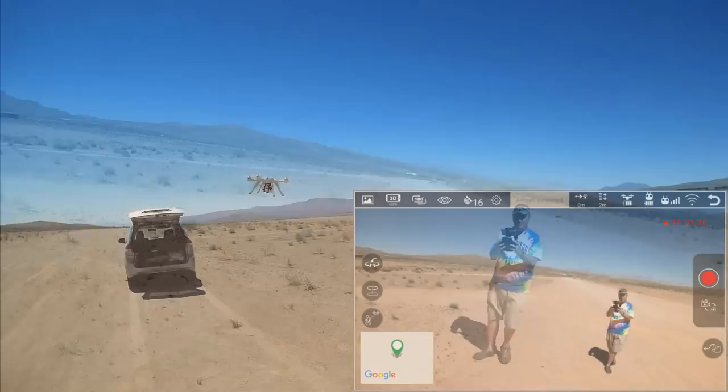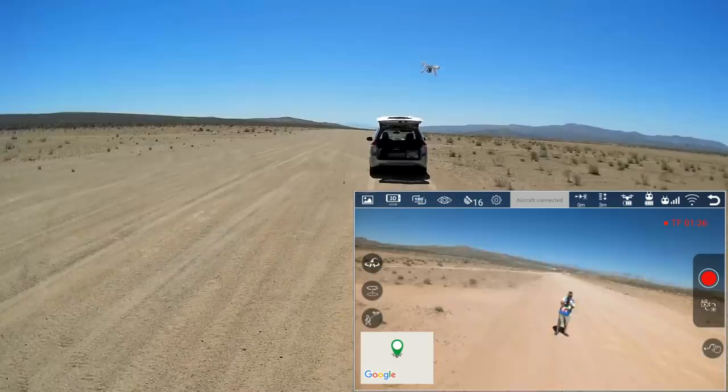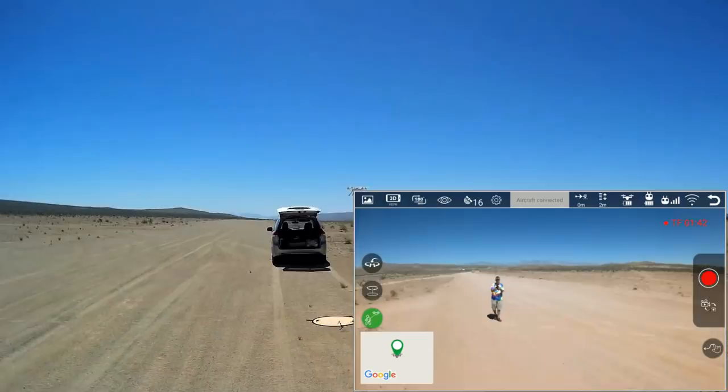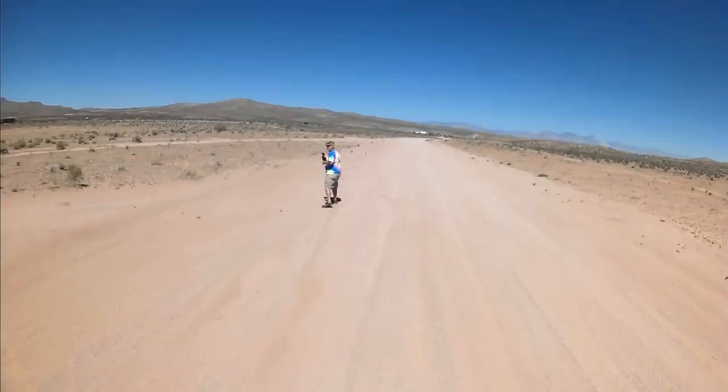Now let's try out the advanced feature of Follow Me. Start Follow Me — yes. I've got Follow Me activated here on this windy day, and it's doing such. Let's take a walk. Pick up a little speed here. Watch the old man run — and it's following me. It's doing a good job. Excellent!